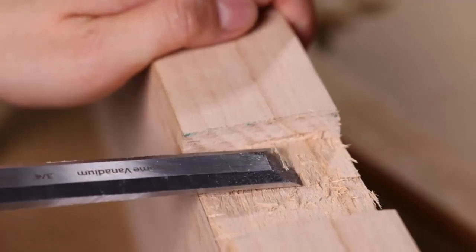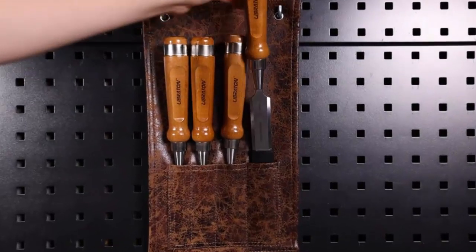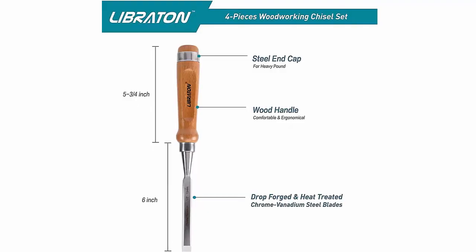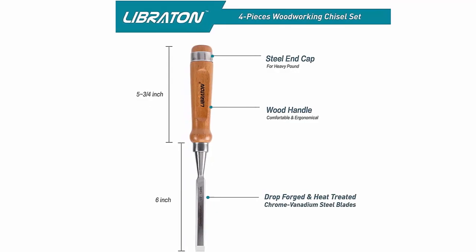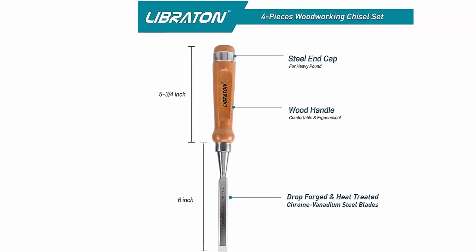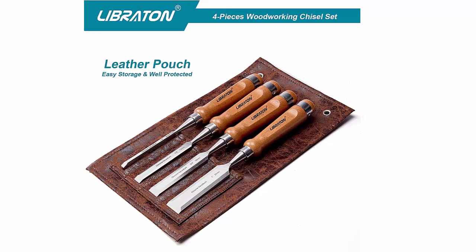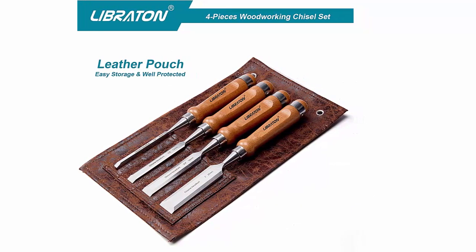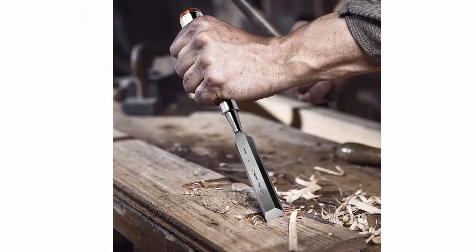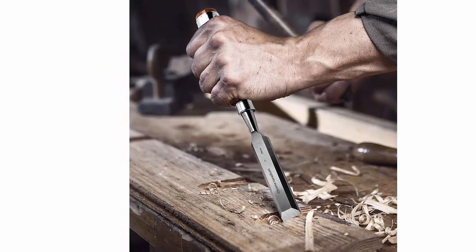The chisels are packed in a top-grade cowhide pouch for storage and portability. This pouch helps protect the blades and prevents them from moving around and scraping each other. Not to mention, the pouch makes it perfect for gifting. The Bevel Edge Bench Chisels set is suitable for both hard and softwoods and is great for laminated wood. Plus, they come pre-sharpened, but it is still highly recommended to sharpen the edge before the first use. All in all, the Libriton Professional Woodworking Chisels set is an excellent choice for anyone looking for a reliable and affordable set of chisels, with high-quality materials, ergonomic design, and a stylish pouch.